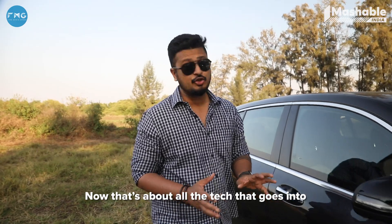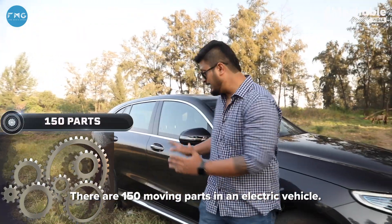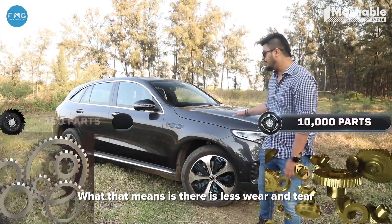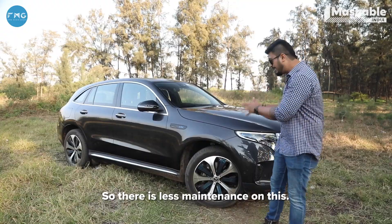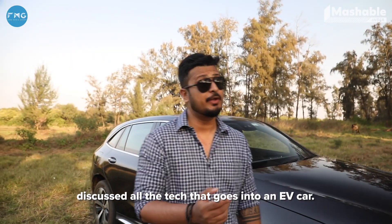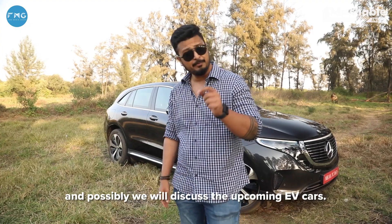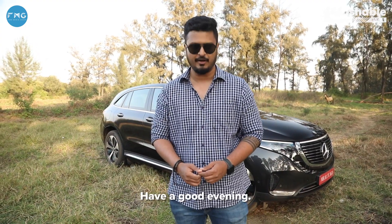That's about all the tech that goes into an EV car. There are 150 moving parts in an electric vehicle — compare that to an ICE car, which has around 10,000 parts. What that means is there is less wear and tear on these cars compared to their counterparts, so there's less maintenance. This has been an episode where we discussed all the tech that goes into an EV car. In the next episode, let's talk about the different brands in India and the different EV cars they have to offer, and possibly discuss upcoming EV cars. This is Aurelius from Mashable India — have a good evening.